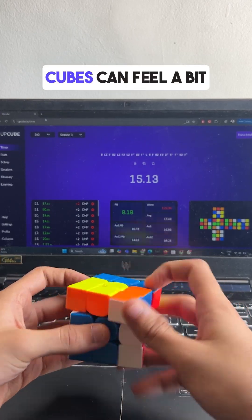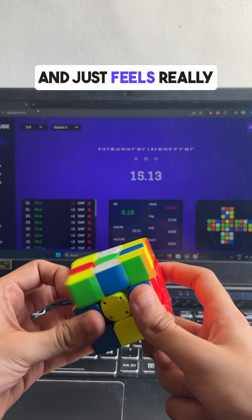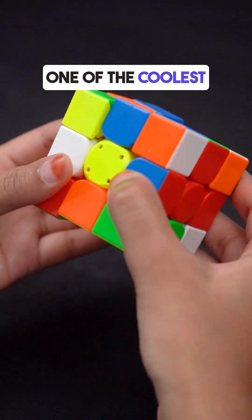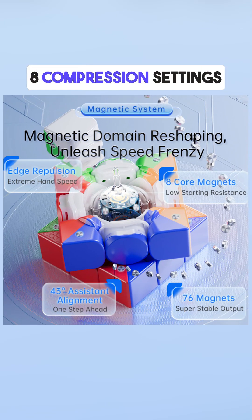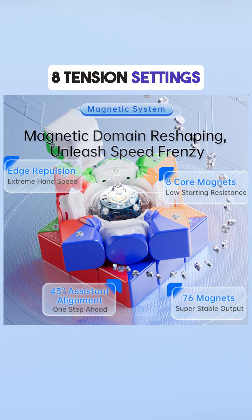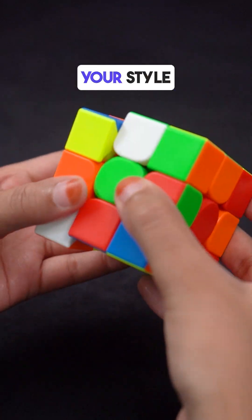You know how some cubes can feel a bit all over the place? Not this one. It's stable, fast, and just feels really nice to turn. One of the coolest features is the dual adjustment system — you've got 8 compression settings and 8 tension settings. It basically lets you tweak the cube's feel to match your style.